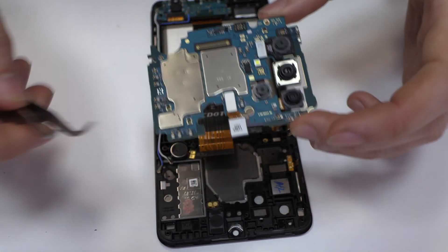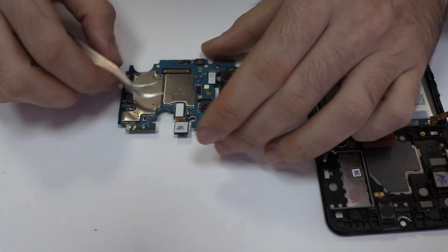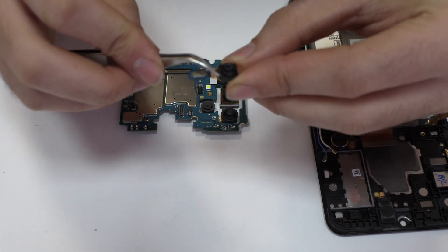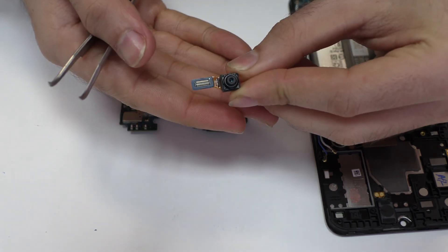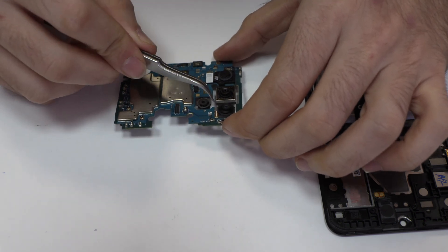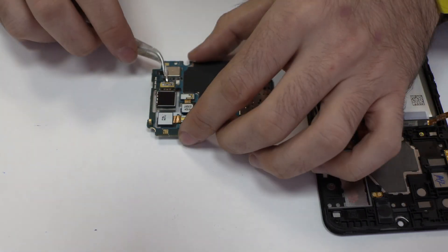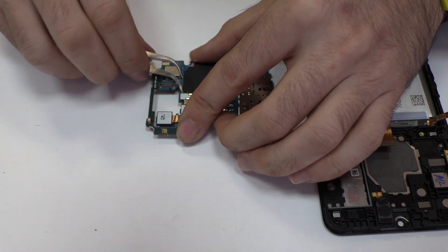Lift gently the device motherboard. We disconnect the front camera. We disconnect the four rear cameras of the device.